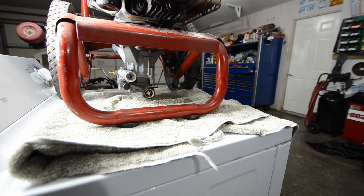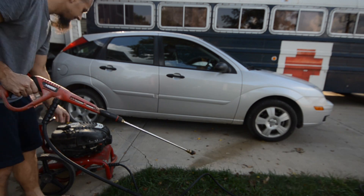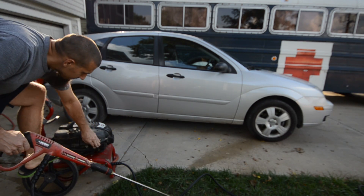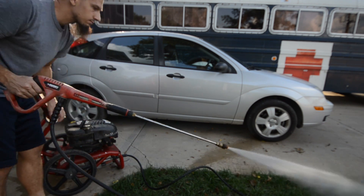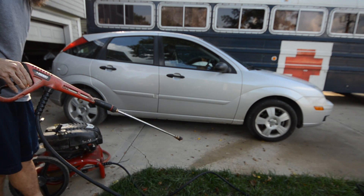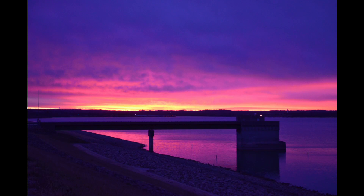All right, she's back together. I'll pull her down and we'll do a test run here in a second. All right, we're going to fire it up and see how she works.